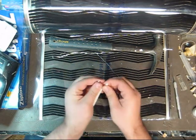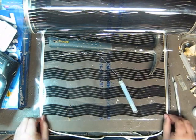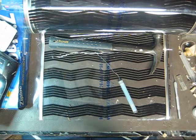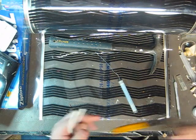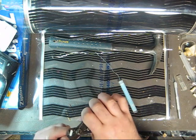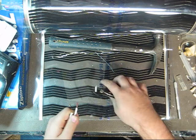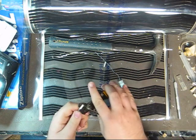And then we spread it apart like this, just enough so that we can reach both sides like that. Now you need to strip a little bit of the insulation off both sides, of course.